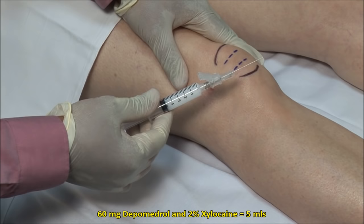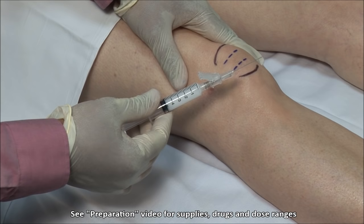Here I have a mixture of 60 mg of depomedrol mixed with 2% xylucaine without epinephrine to a volume of 5 mls, and I am using a 22 gauge, 1.5 inch needle.